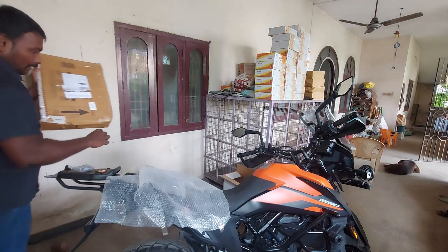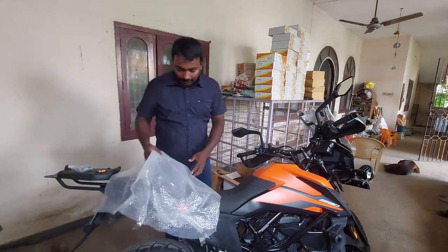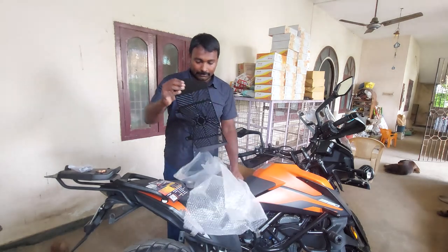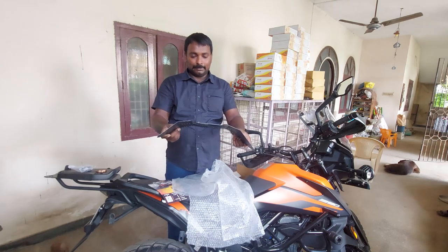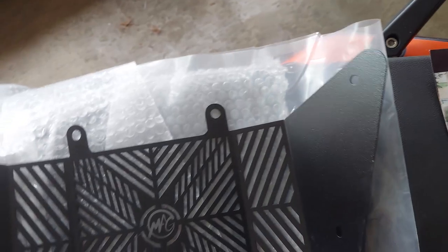If you look at it, it's a tail tidy. It's a radiator guard. It's an adventure. It's a radiator guard. If you look at the thickness of it, it's very small.